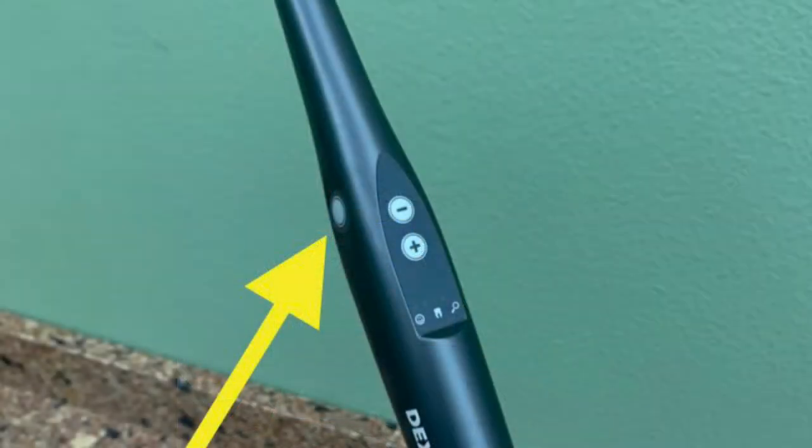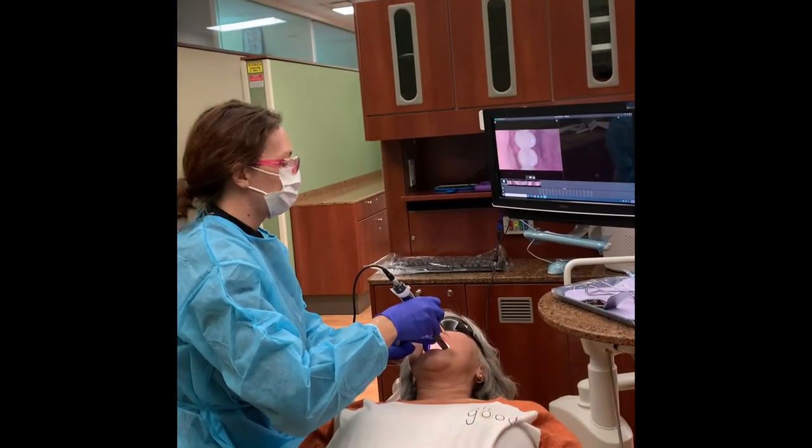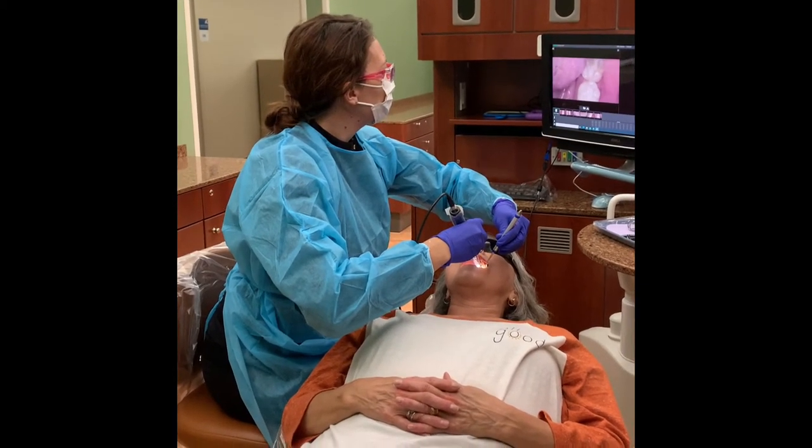Proceed to take a series of pictures of the occlusal surfaces. Once positioned for each picture, press the side exposure button on the side of the camera to take the image. Prompt the patient to keep their mouth open throughout the procedure and not to bite down on the camera.